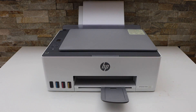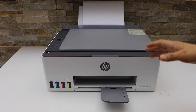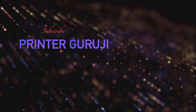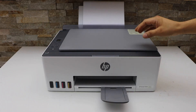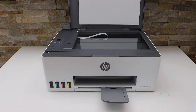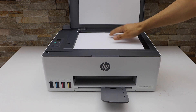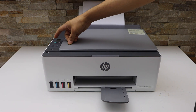In this video I'm going to show you how to do the two-sided copy with your HP Smart Tank 5107 printer. Load the paper in the paper tray, open the lid, and place the page you want to copy facing down. Then click on the copy button — you can press color or black.